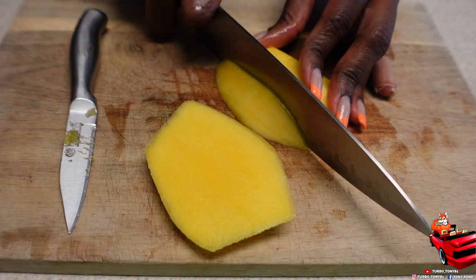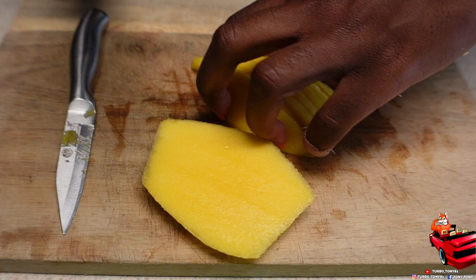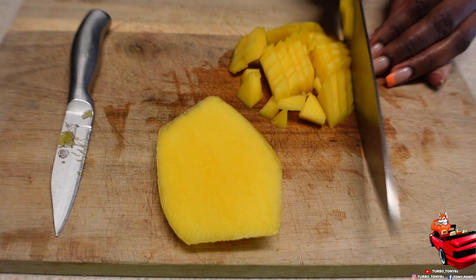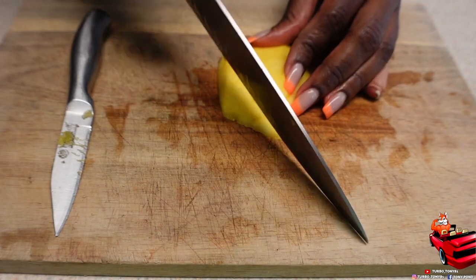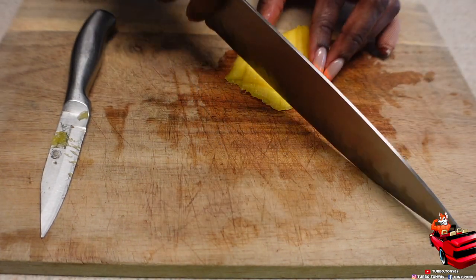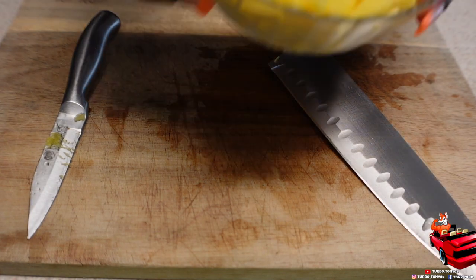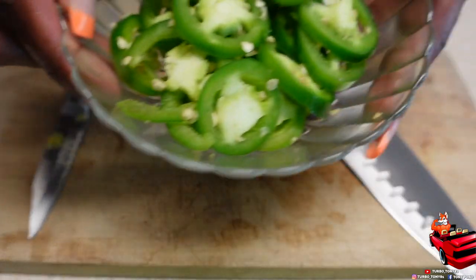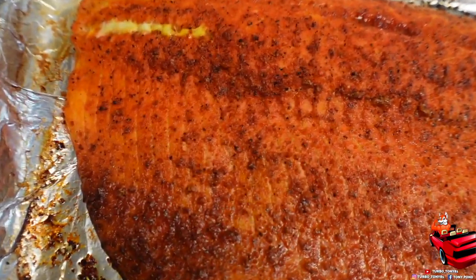Right here y'all see me cutting up the mango. The reason y'all don't see me peeling it is because this mango gave me such a hard time — it wasn't ripe to its full capacity. It was a real struggle, but I made do and was able to cut it up. I was so happy to see the mango at Costco because I've been missing mango — I love some mango. Y'all see how good and fresh it looks! And there go the jalapeños too, I ain't leaving them out.